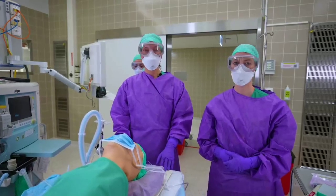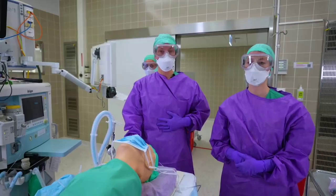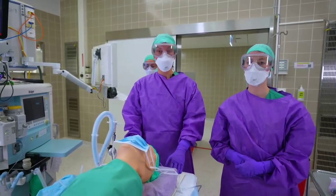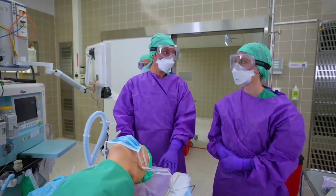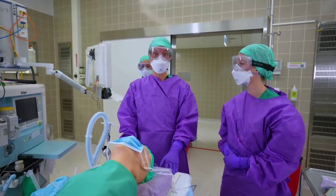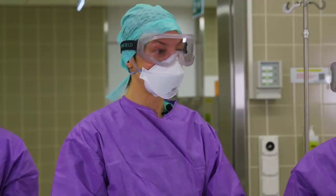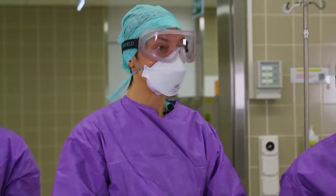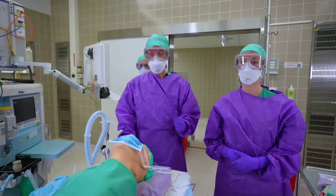After successful extubation, it's important to doff your personal protective equipment according to your local standard operational procedures. Again, a body check is important. We also recommend debriefings after intubation and extubation to further optimize your procedure.